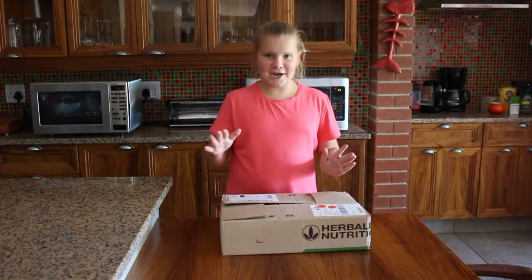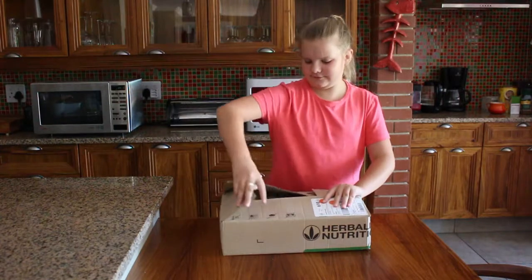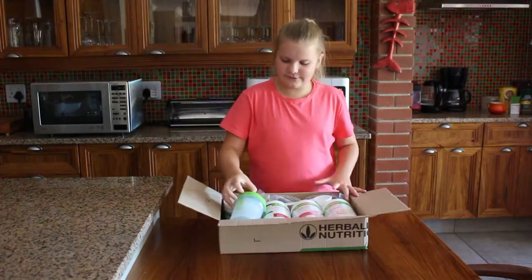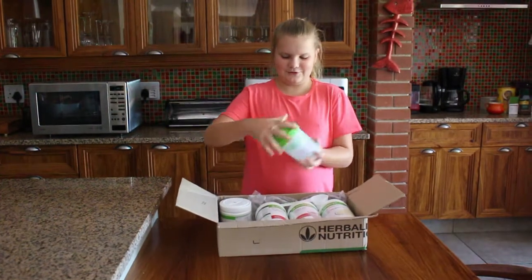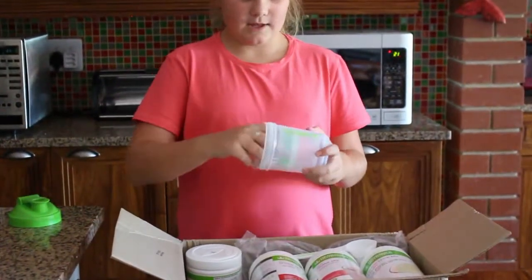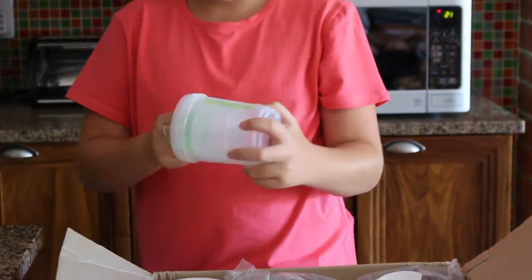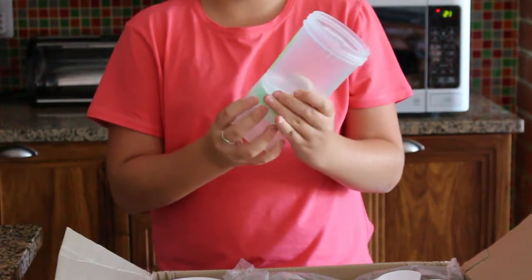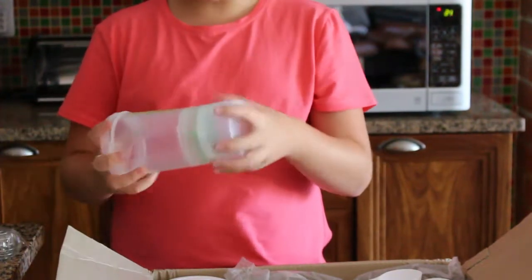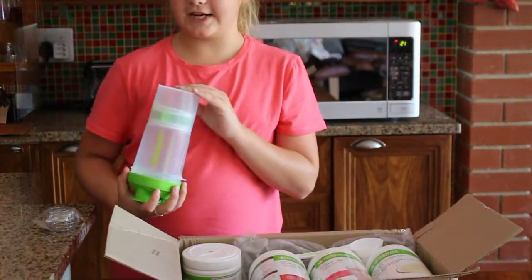So let's see what's in this mysterious box. First we've got this shake bottle provided by Herbalife nutrition. The two parts just screw onto the body to put your stuff in. It's a lovely bottle with a key ring and a lid, and that's what you put your shake in.